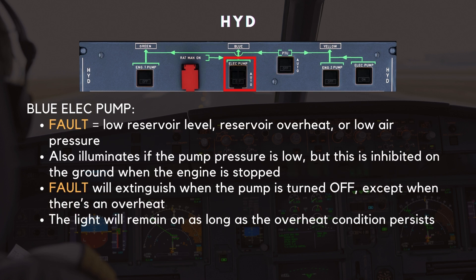Much like the Engine 1 and 2 pumps, if there's an issue like low reservoir levels, overheating, or low air pressure, you'll see an amber light and an ECAM caution. The light also illuminates if the pump pressure is low, but this is inhibited on the ground when the engine is stopped. The light will extinguish when the pump is turned off, except when there's an overheat — in that case, the light will remain on as long as the overheat condition persists.